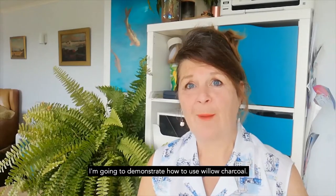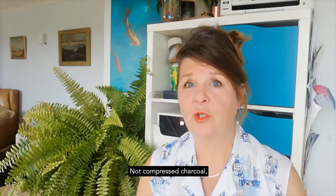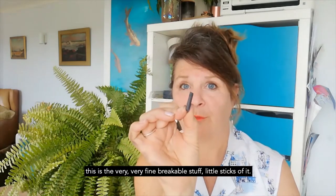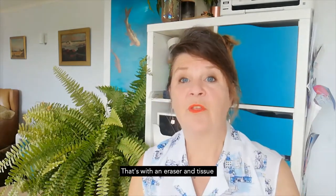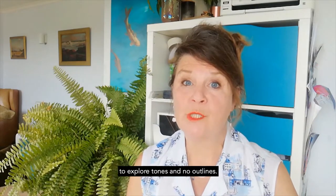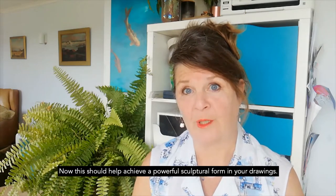Hi, I'm Peter Taylor. I'm going to demonstrate how to use willow charcoal, not compressed charcoal. This is the very fine, breakable stuff in little sticks. I'll be using an eraser and tissue to explore tones with no outlines, which should help achieve a powerful sculptural form in your drawings.